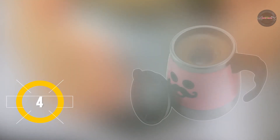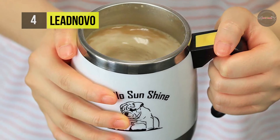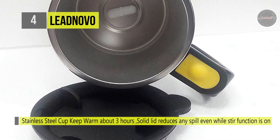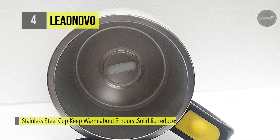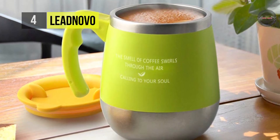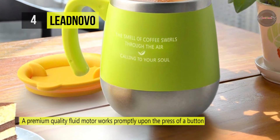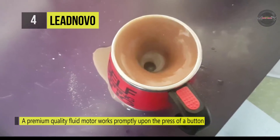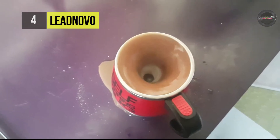The Leed Novo self-stirring mug makes the perfect mug for traveling while sipping your morning coffee. This stainless steel cup keeps drinks warm for about 3 hours and is designed to work great when you are on the go. The solid lid reduces any spill even while the stir function is on. You must keep the bottom cover on tight for best results. It features a fluid self-stirring technology and a premium quality fluid motor that works promptly upon the press of a button, using 2 AAA batteries. It also offers an appealing and authentic outer feel and classic look.